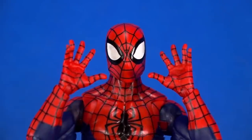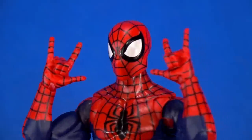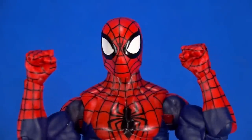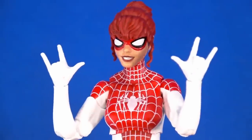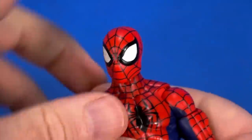For accessories, Spider-Man comes with two wall-crawling hands, two thwip hands, and two fists. Spinneret essentially has the same assortment — two wall-crawling hands, two thwip hands, and two fists.